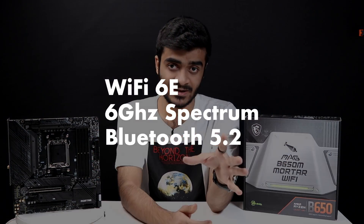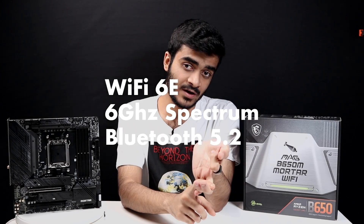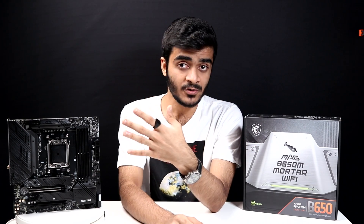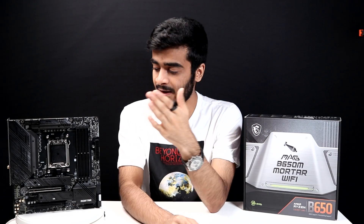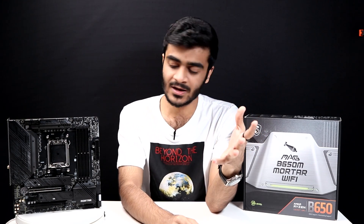You've also got the latest connectivity options: 2.5G LAN, Wi-Fi 6E, as well as Bluetooth 5.2, and support for the 6 gigahertz spectrum. And in terms of audio, you've got MSI's Audio Boost technology, which means you will get 384 kilohertz, 32-bit, 120 decibel audio. This will be able to power some high-end headphones like studio monitors, and you'll get really good quality out of them.